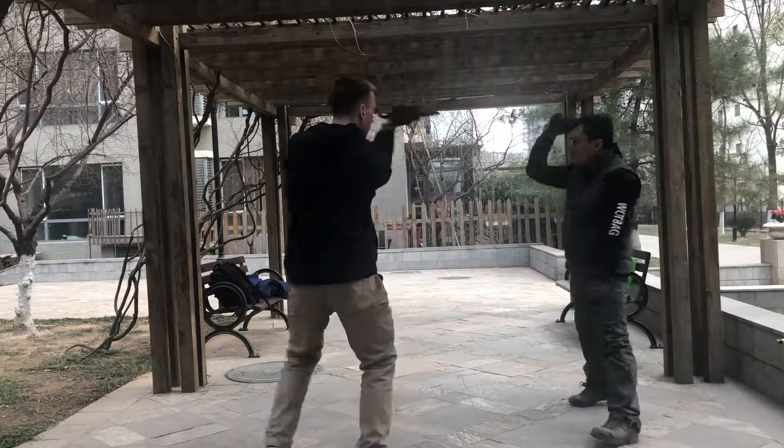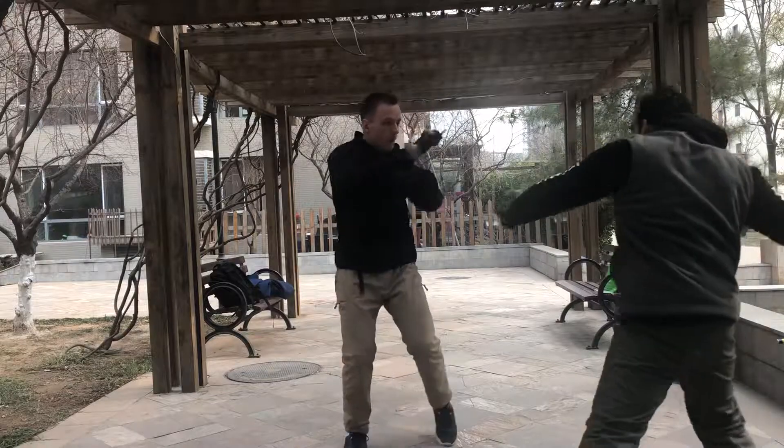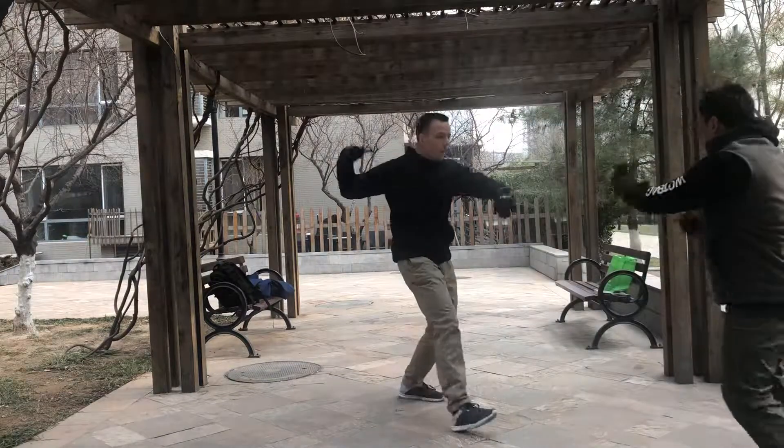There, there. Triangle — boom, boom, bang, bang, bang, boom. Hit, hit, hit here.